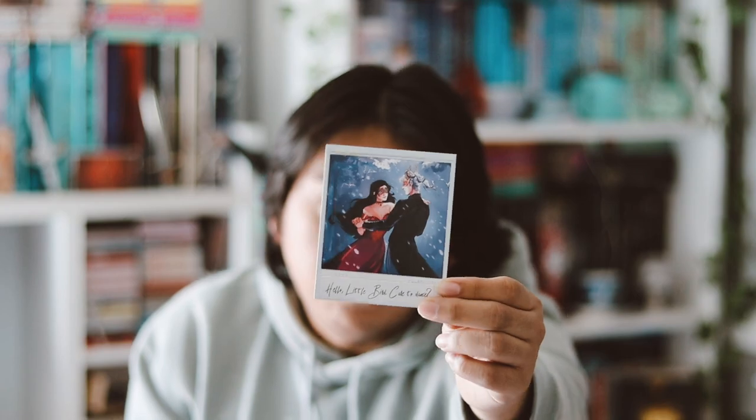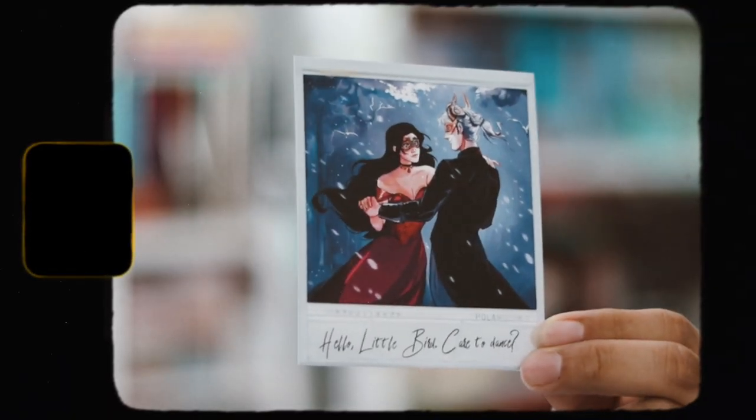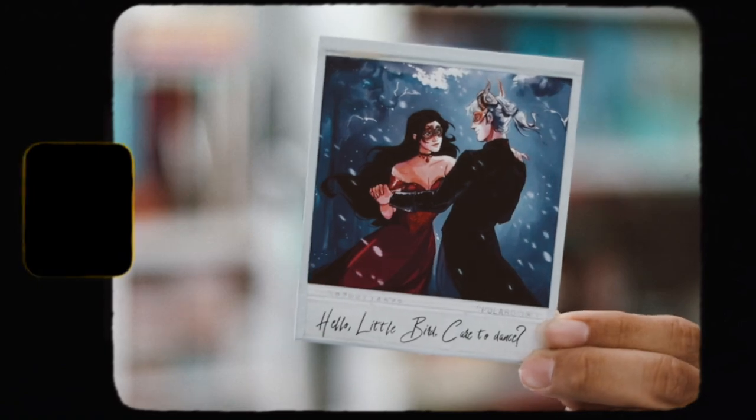Then we have a polaroid that says 'Hello little bird, care to dance' on it — a little polaroid that they always include in their boxes, which is inspired by Belladonna.